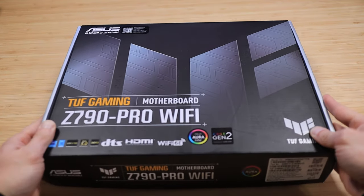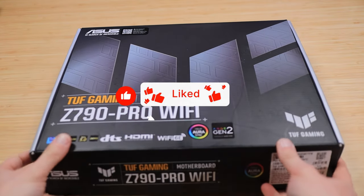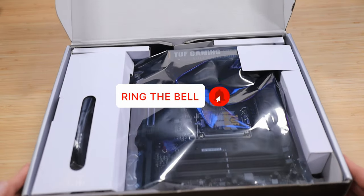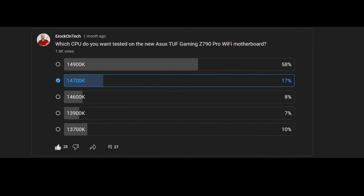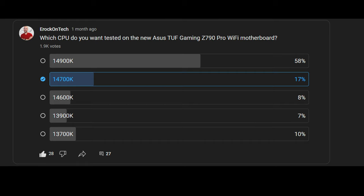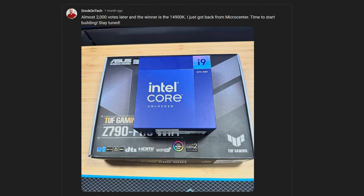When ASUS sent me this AIO, they also sent me a Z790 motherboard. I plan to cover that in my next video, so drop a comment below letting me know what you want to know about the motherboard and get subscribed so you don't miss it. After I received the AIO and the motherboard, I made a community post asking what CPU I should use for testing, and unfortunately you all voted for the 14900K.